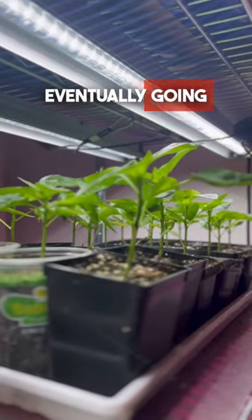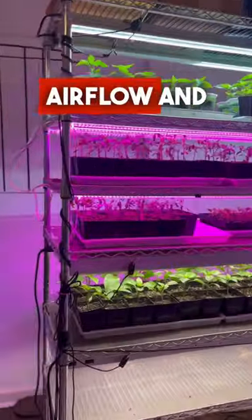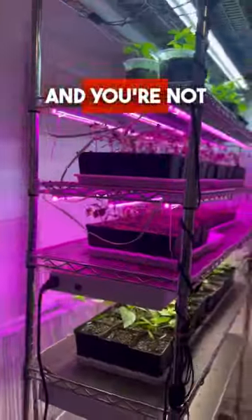The cons are that you're eventually going to run out of space for all of your seedlings, and you do need to make sure you have good airflow and ventilation and you're not overwatering.